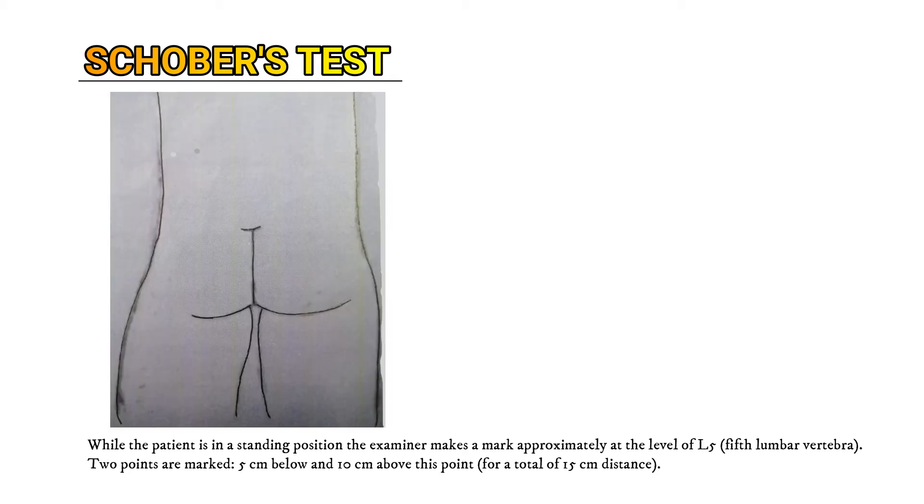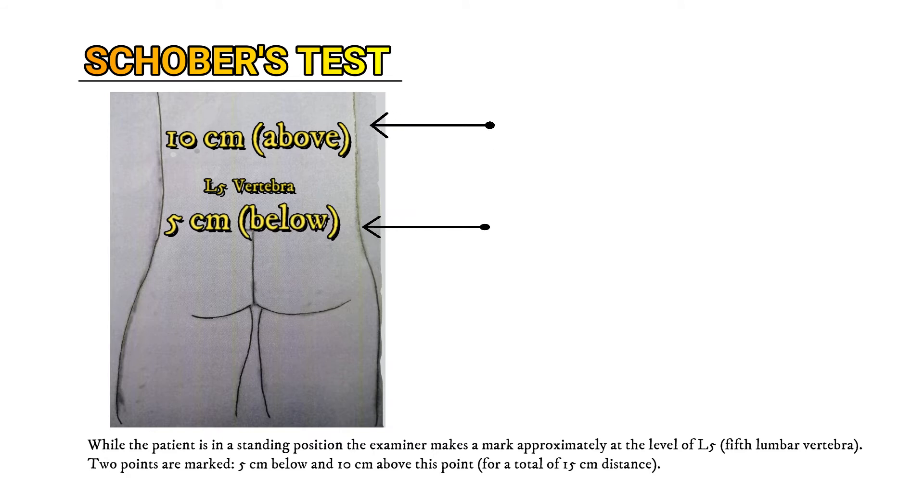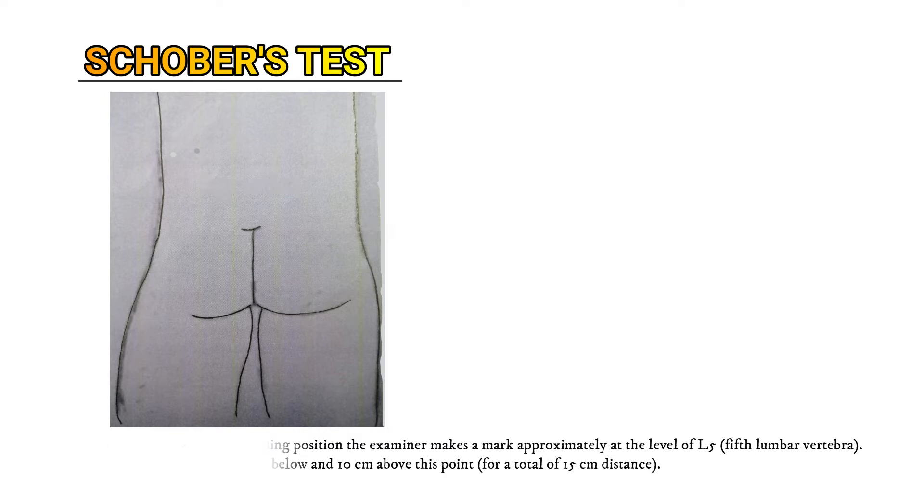While the patient is in a standing position, the examiner makes a mark approximately at the level of L5, the fifth lumbar vertebra. Then two points are marked: five centimeters below and ten centimeters above this point, for a total distance of 15 centimeters.